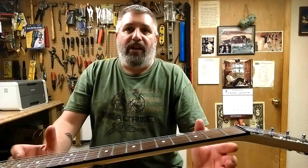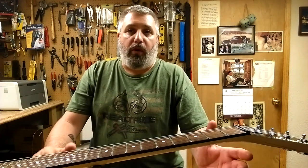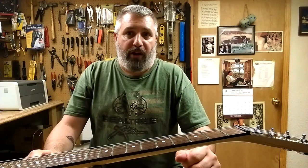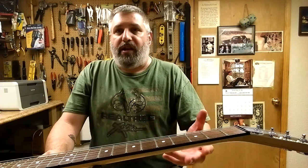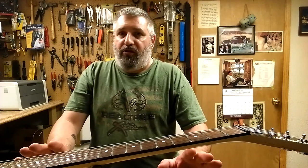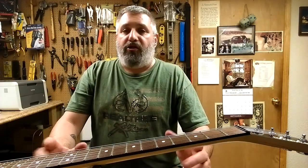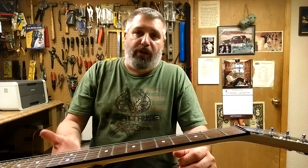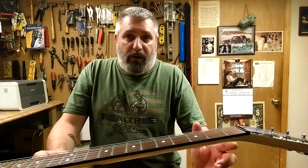Now checking out the truss rod — let's adjust it. You're going to need some tools: either a 4mm Allen key or the wrench that comes with the guitar. Gibson has a wrench instead of an Allen key. This guitar has a wrench, which I don't have, so I'm using a socket that works perfectly. I've already adjusted the truss rod. Normally when I'm using 10s, if I adjust to 12 thousandths and remove the strings, it usually goes ruler flat, and when I put the strings back on and tune up, the neck goes right back to 12 thousandths.